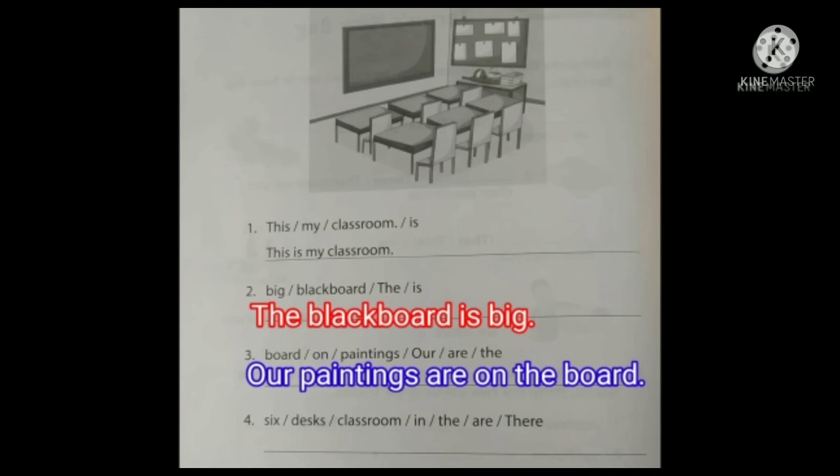And fourth one: six — desks — classroom — in the — are — there. How many desks are there? Six desks. So the correct sentence is: There are six desks in the classroom.